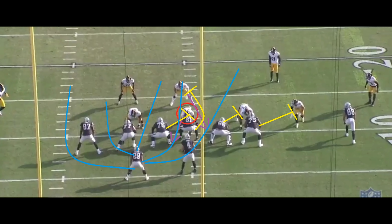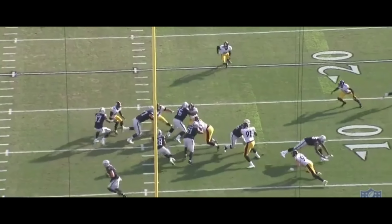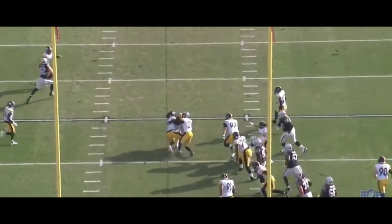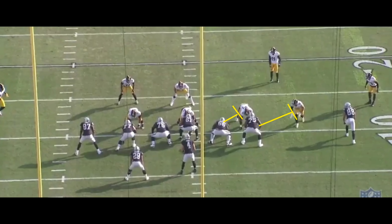And then between the left tackle and left guard, and between the tight end and left tackle. Eventually, he'd cut all the way back and run it around Jared Cook. Now, again, this play goes for about 10 yards on its own. But I told you guys that the nose tackle actually does not go to the left, and the linebacker does not actually go to the right.